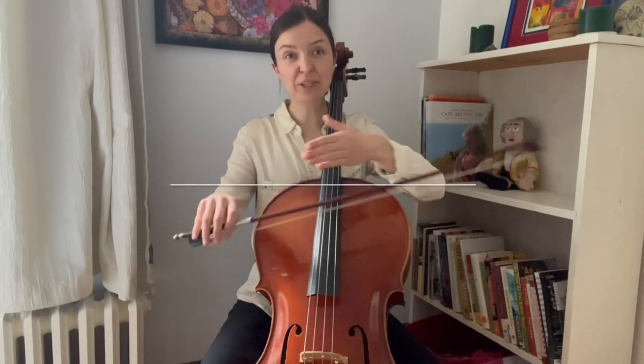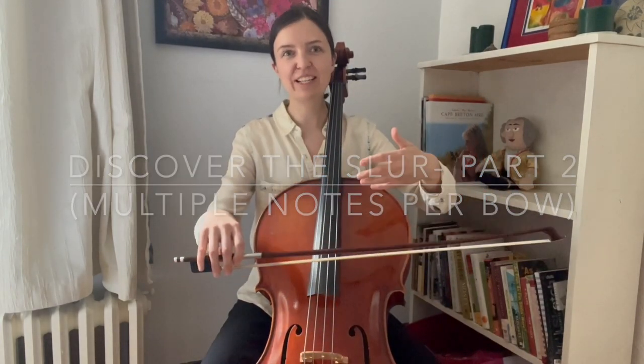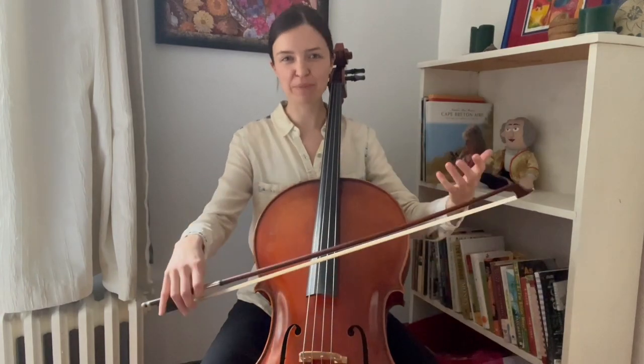There's also slurring the bows together, putting more notes in one bow, and affecting the amount of sound that's coming from the cello.